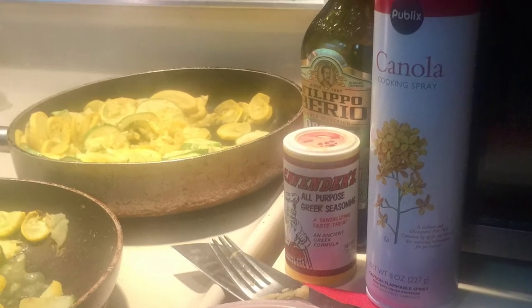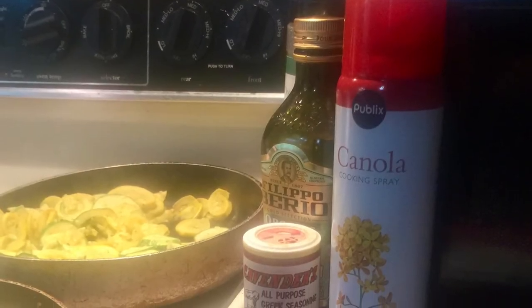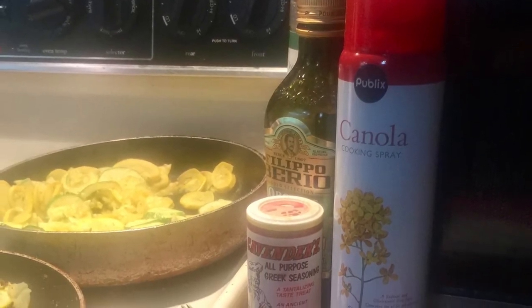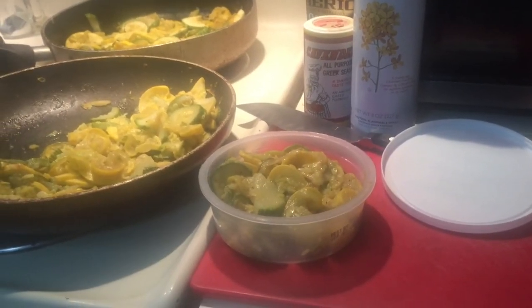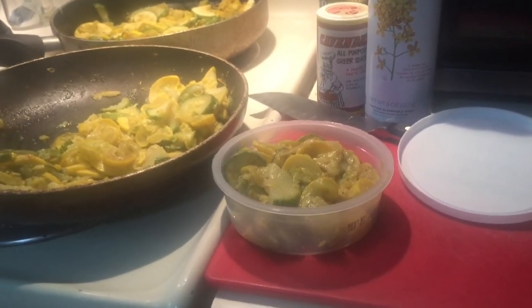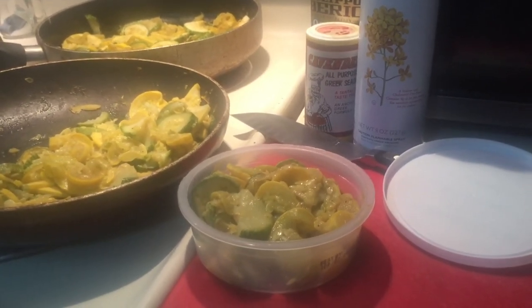You'll enjoy knowing that it freezes beautifully. I just let it cool off a bit and then put it in a container, and it is ready for me out of the freezer.